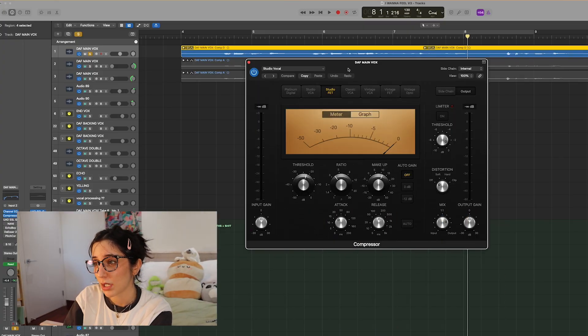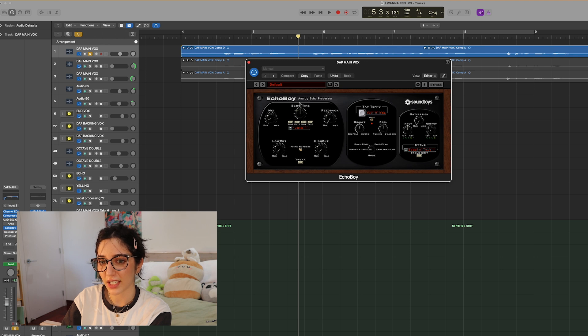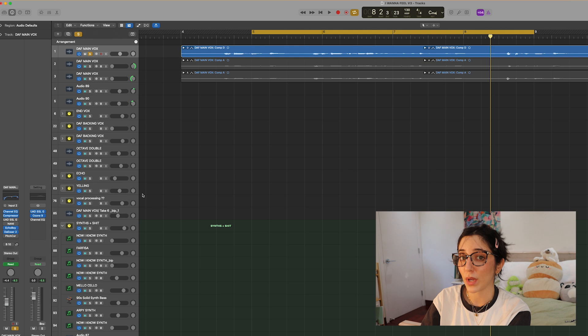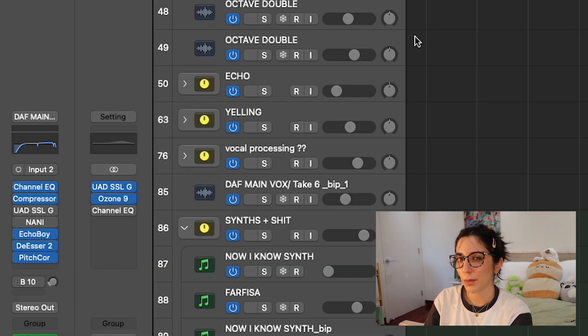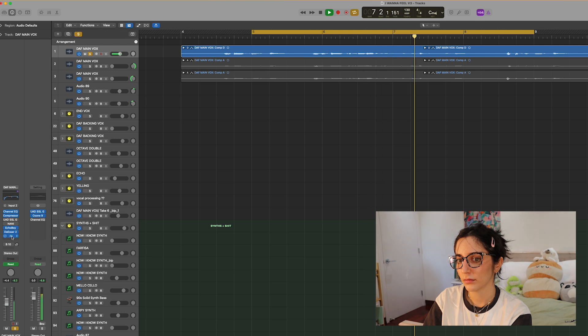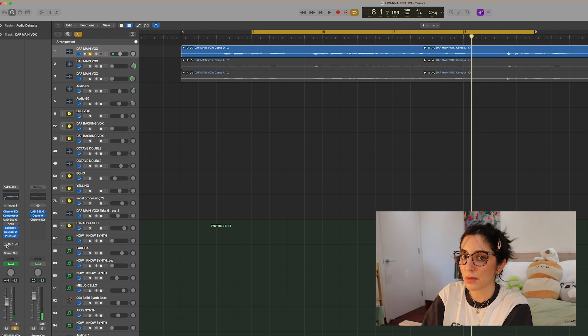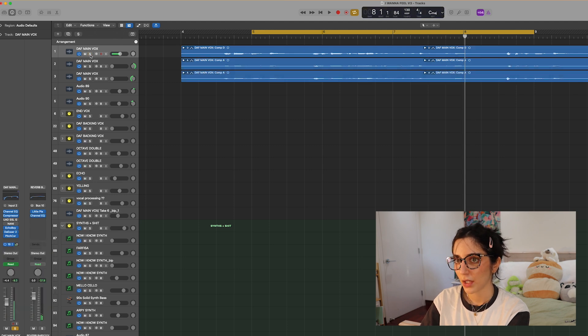After the EQ I have a compressor on my vocals — I'm just using the default studio vocal preset in Logic. If there's a better way, let me know, but I like the sound. Then Echo Boy for a nice echo, some reverb, and a de-esser — I whistle my S's, so I have to put this on my vocals, especially because this is a very S-heavy song. I also added a little pitch correction, which I don't usually do, but I wanted every note to be almost robotic and exact. It doesn't do much since I was mostly on pitch, but it perfects it a bit. Then everything goes through that same reverb bus.